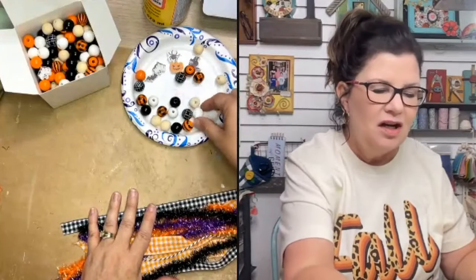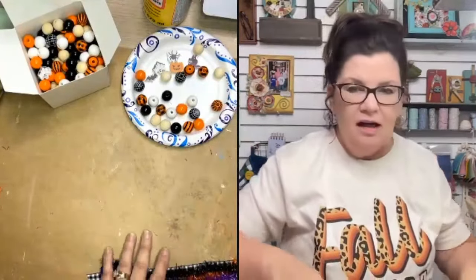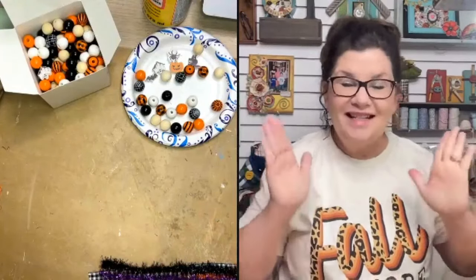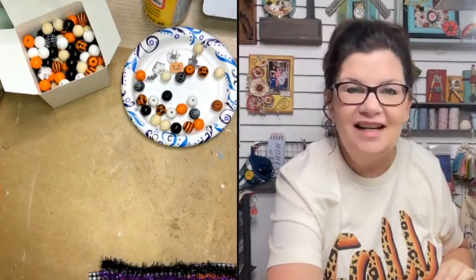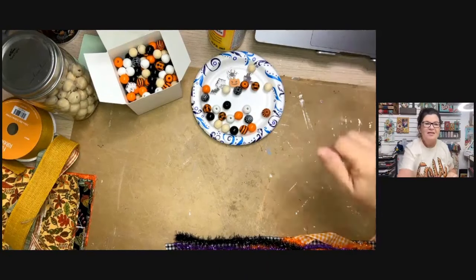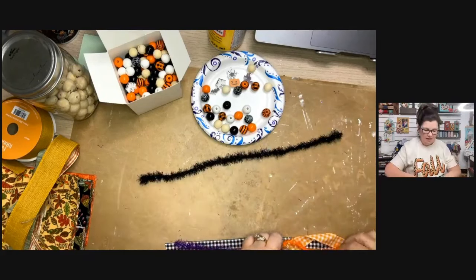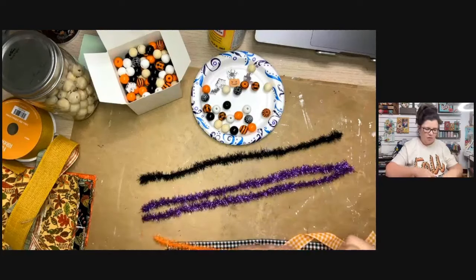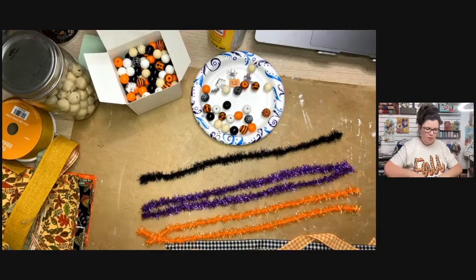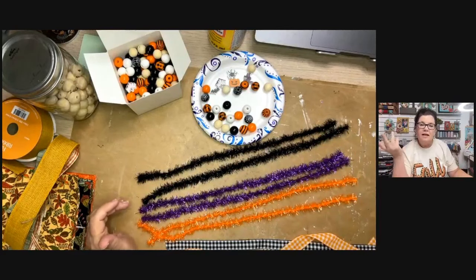These Halloween beads aren't all Halloween-themed — some are solid orange, white, and natural, so I can use some on my fall project too. The beads are under the Napkin Club on the Amazon storefront. Who's ready to make a tassel? I'm ready — this is going to be fun! I'm going to change my screen a little bit.